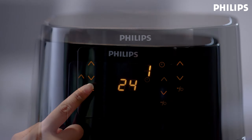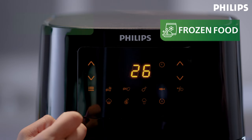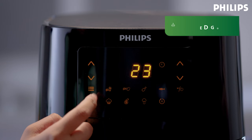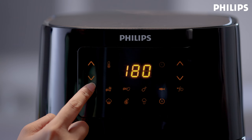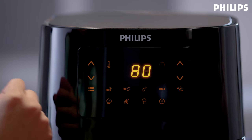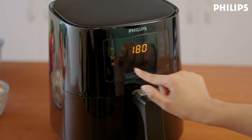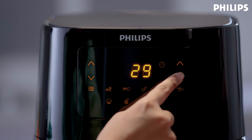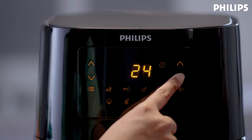Now press this button to select one of the preset programs. You have frozen snacks, fresh fries, chicken, fish, baked goods, meat, or vegetables. This is the keep warm function — use it to keep your food warm for a longer duration. Each program has a built-in suggested time and temperature specific to the type of food, but you can easily adjust them based on your needs.